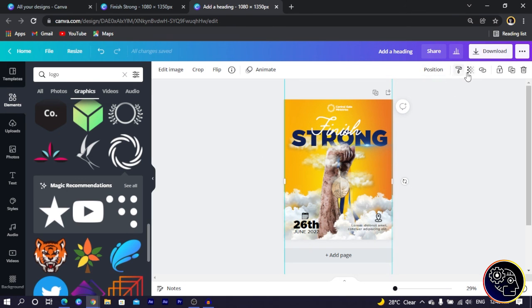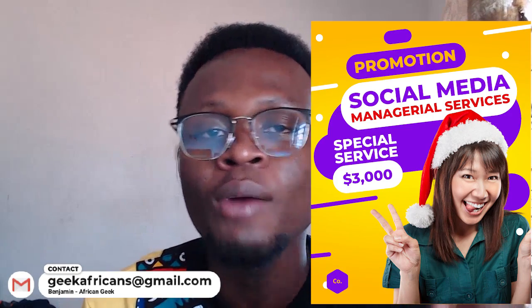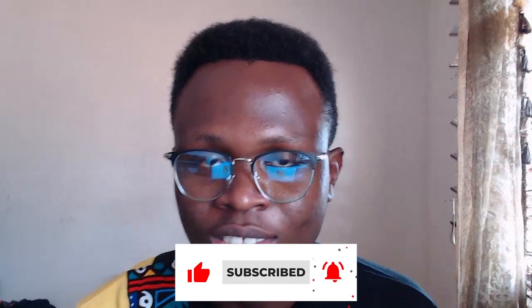Now we have this in place, and we can even adjust the transparency to make the background look more interesting. I hope you enjoyed this tutorial and learned something new. The name is Benjamin, and always remember — there is no limit to creativity. Before you go, check out the tutorial I have recommended on screen, and explore the many Canva tools on my channel. I'll see you in my next video.